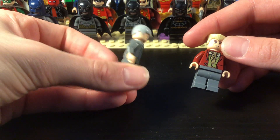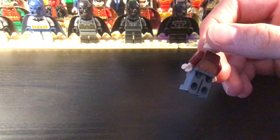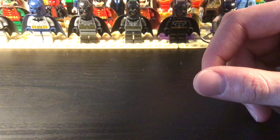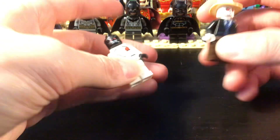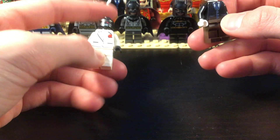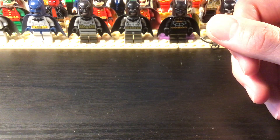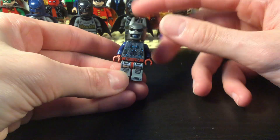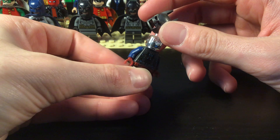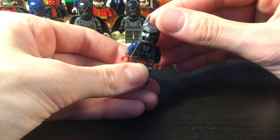Now into the classic criminals. We have Carmine Falcone and Salvatore Maroni. I don't have everyone up here — only the big shots. I don't have Alberto right now; I wanted to have room for other characters. Then Black Mask and Great White Shark — Black Mask is pretty dope. And then this one's cool — this is the Arkham Knight. His head is actually Ultron's head.